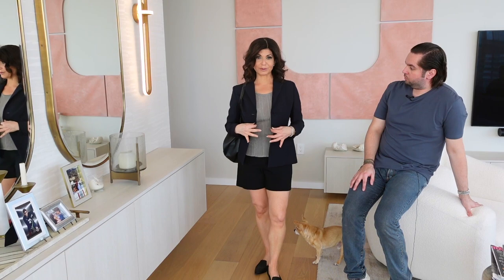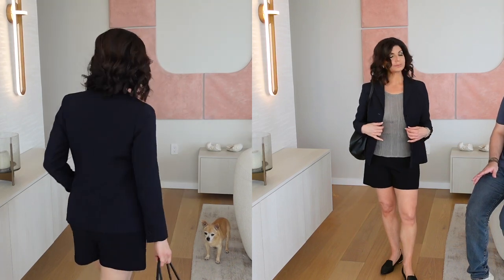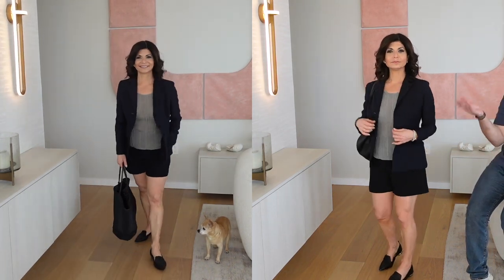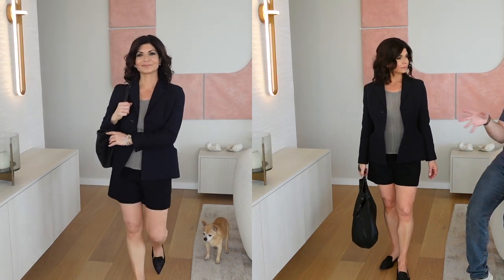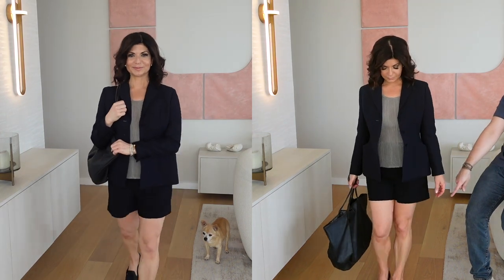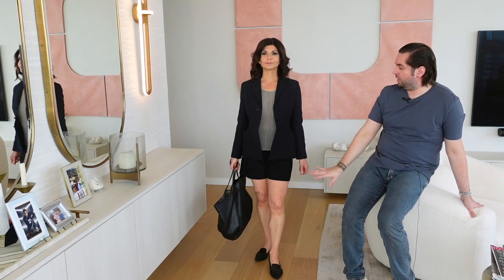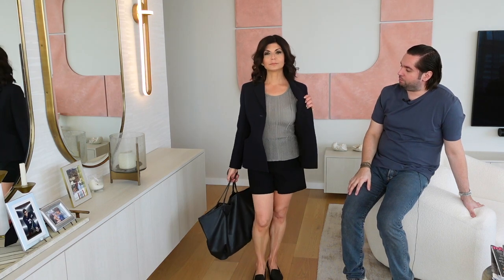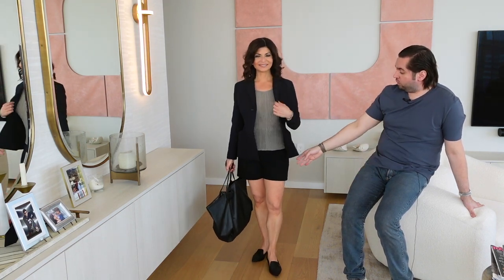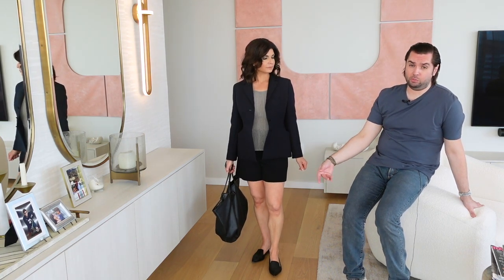This is a more relaxed look using the same black blazer. We've added shorts and a metallic shell. I picture this as leaving work for the weekend or going shopping — a little more fun, but you still look good. We paired it with simple black pointy flats for a bit of style, and a bronze-gold top to give a little pop.